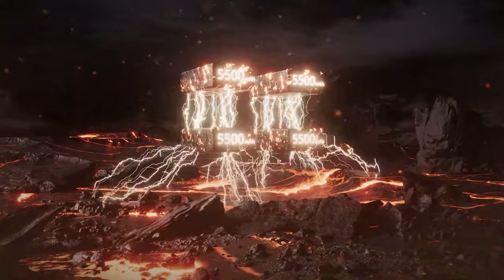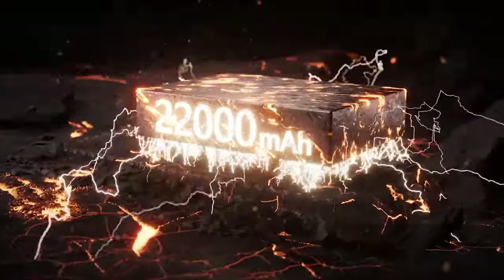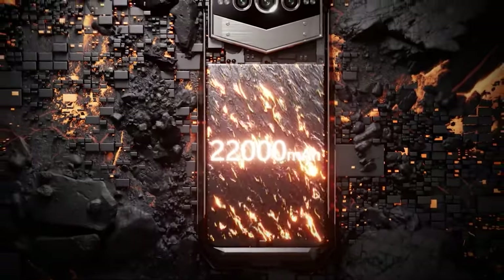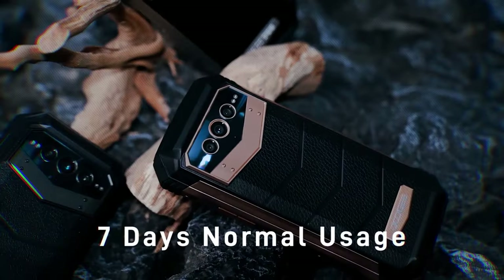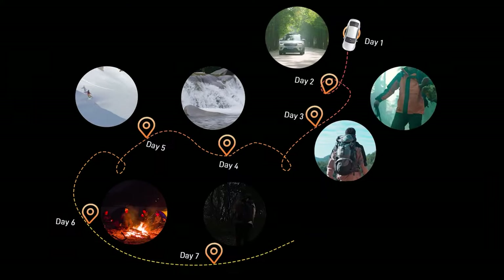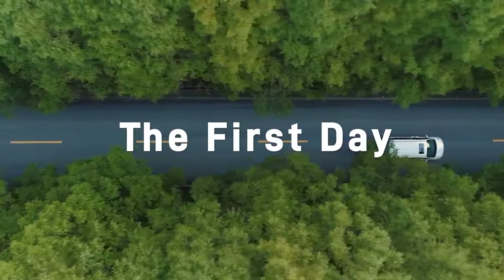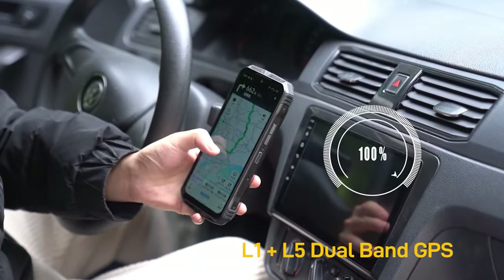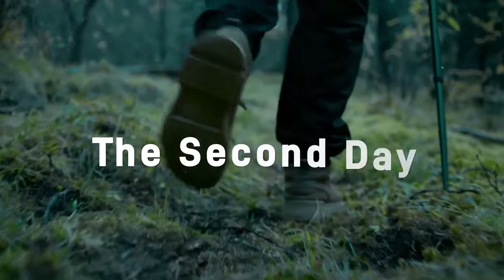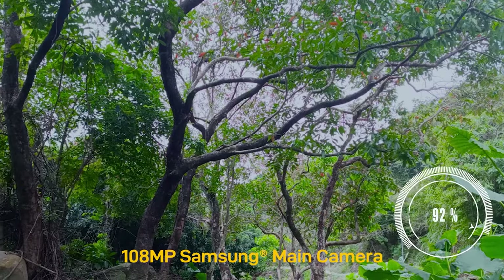The Doogee VMAX battery is a true monster with a capacity of 22,000 milliamps. According to the specifications, you can expect a duration of up to 2,300 hours in standby mode, 240 hours of normal use, 109 hours of calling, 40 hours of video, 90 hours of music, and 25 hours of gaming. These are impressive numbers that prove the long battery life of the Doogee VMAX.